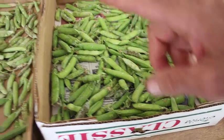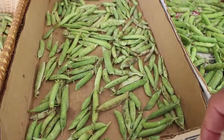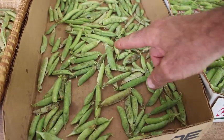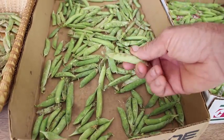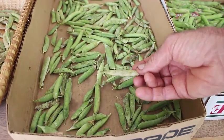These are two days old. We pick our English peas every other day. These are the ones left over from two days ago. You can see they're already turning, losing their color, shriveling up, starting to turn dry.